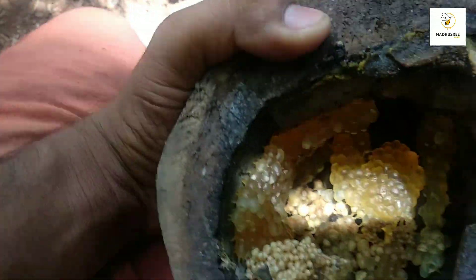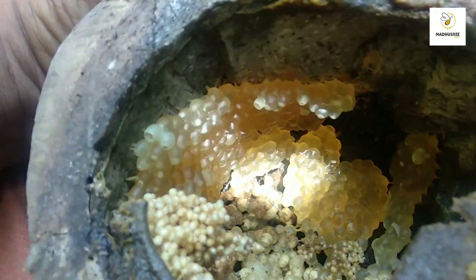I will show you the next time. This is the maximum amount of water, so it will be fine. Now I will show you the rest of the water.